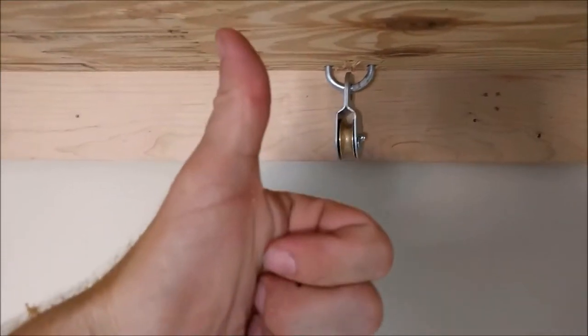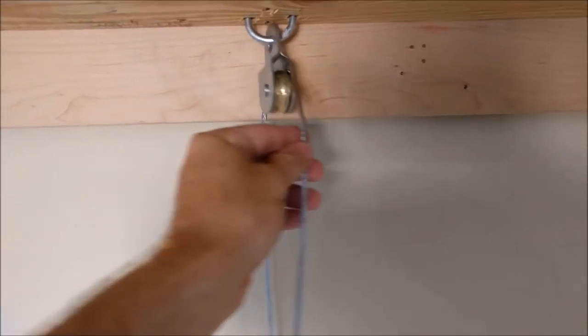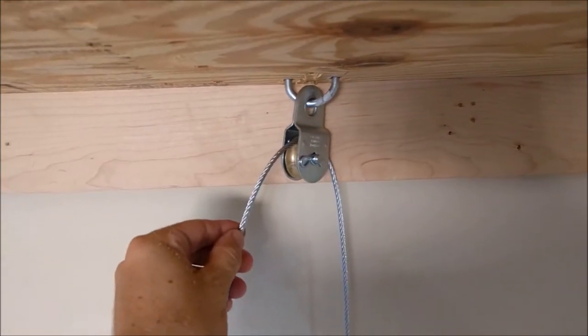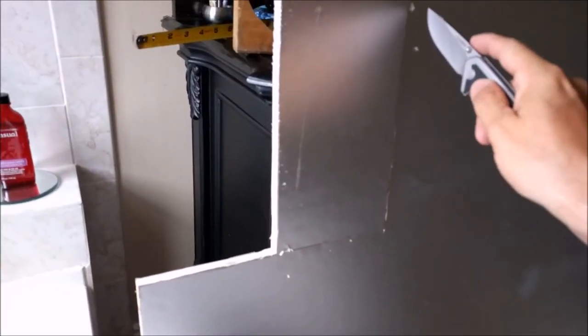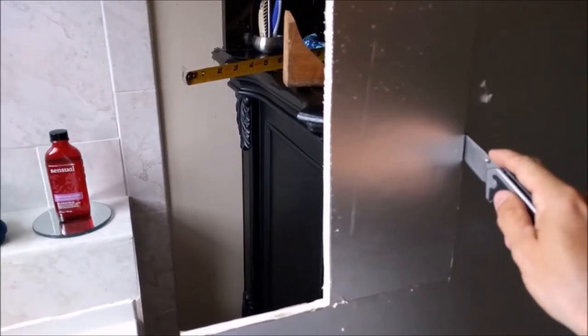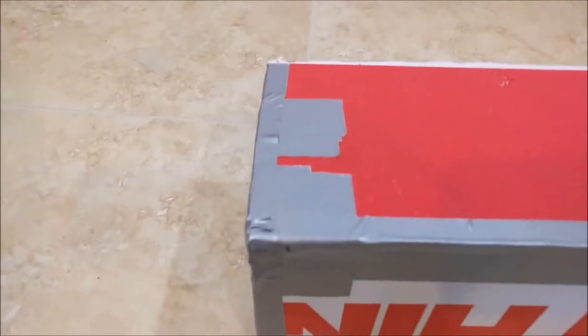Make sure everything is nice and secure and rated for the weight that you need. The cable comes up, goes through the pulley, and hooks up to the base of the bed. Now this winch is probably going to make some noise, so I want to make a box out of some foam insulation to mask some of that sound — because nothing says let's get ready for sweet dreams like a train wreck happening in your bedroom.